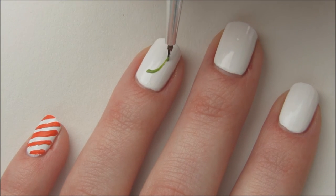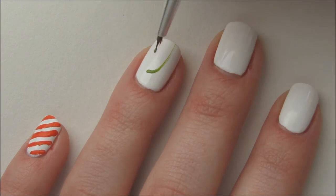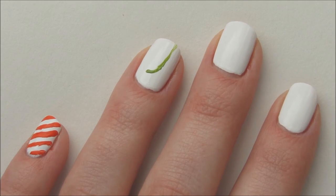On the ring nail, draw a line with a slight hook at the top using green polish. This will be the base for the Whoville tree. Now create tiny branches.